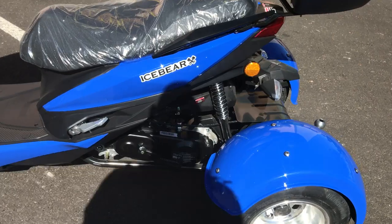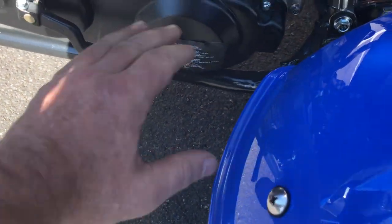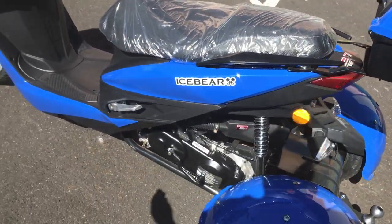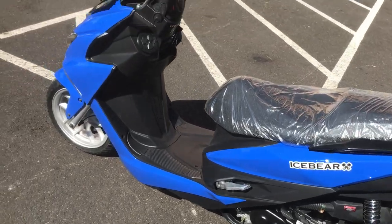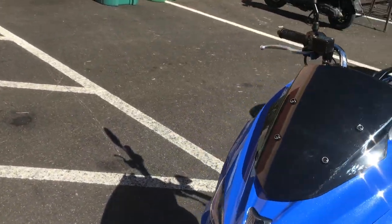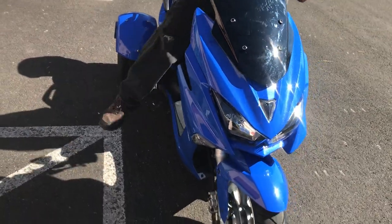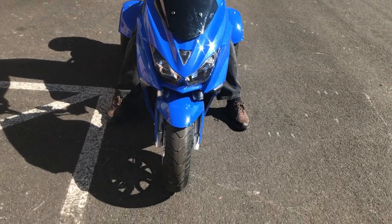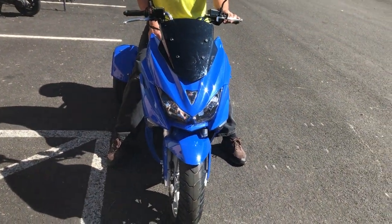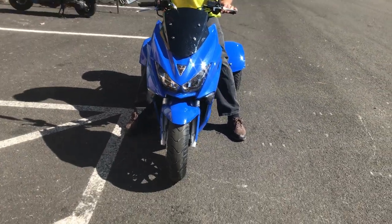This does have a backup kickstart on the left side, so if you ever kill your battery or the electrical system isn't working, you can always kickstart it. Okay, Adam's going to hop on, turn on the electrical system, and we'll turn on the headlights and functioning lights. It's a 50cc four-stroke, so it's super quiet — you can barely hear it. We've got the front lights and blinker systems on.